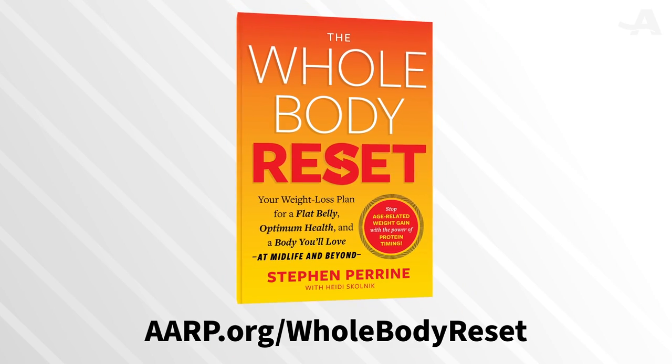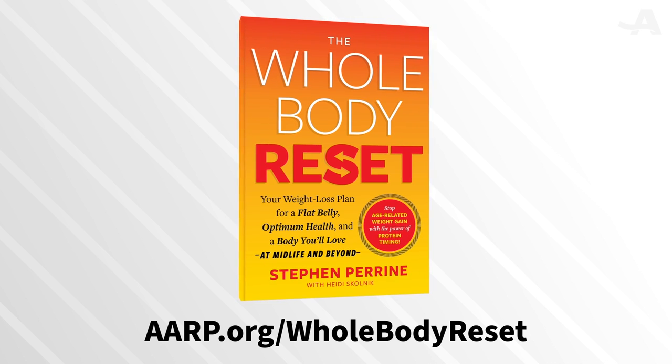Hi there, I'm personal trainer April Hattori and this is my mom Aiko. Hi! We're excited to do a combination workout with you today focusing on balance and stretching, featuring exercises from AARP's The Whole Body Reset.